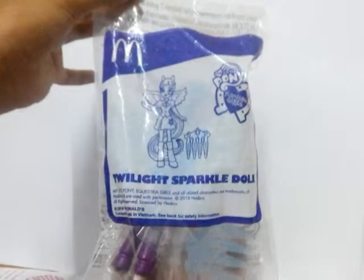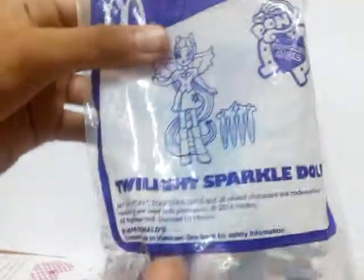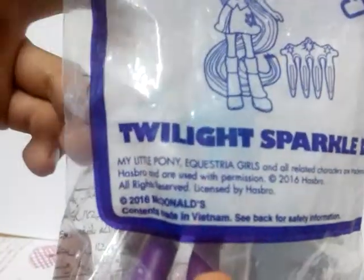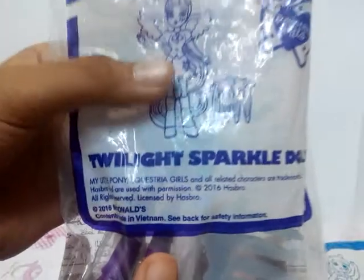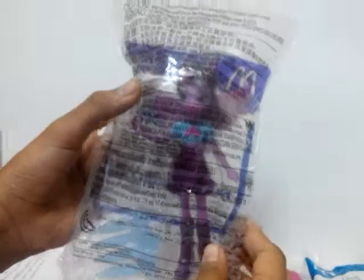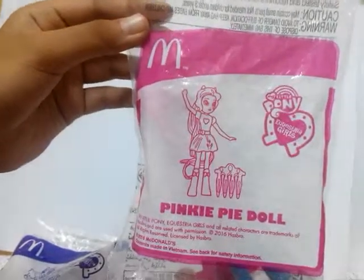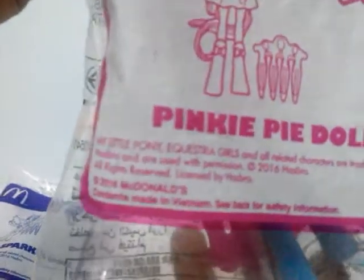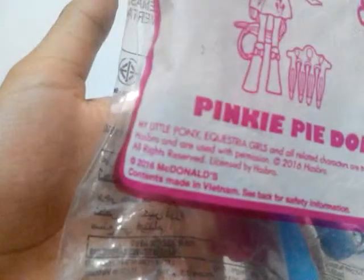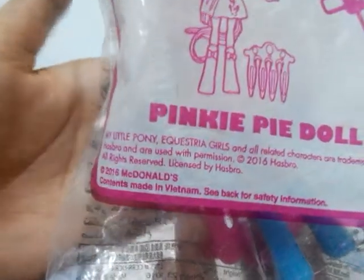The first one that we got is Twilight Sparkle Equestria Girl Doll. Here's some information. This is a 2016 toy and it's made in Vietnam.